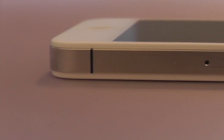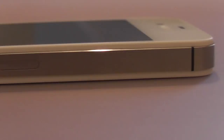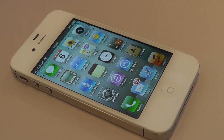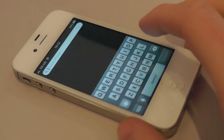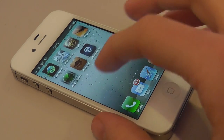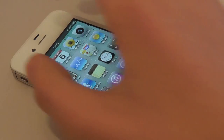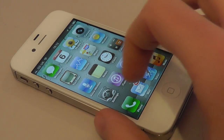Hey guys, welcome back to the channel. I've got a review today, so please thumbs up this video if you enjoy it. Many of you guys might know I got my iPhone in October last year and I'm really enjoying the experience, but I really want to keep this iPhone for quite a while. So I need to get a screen protector, but I don't want to compromise the display or the feel of it.